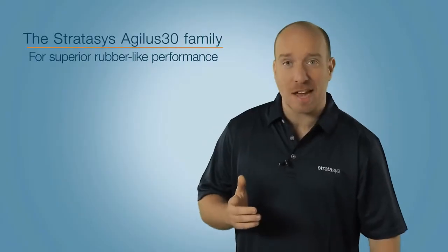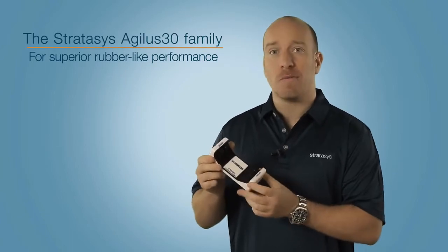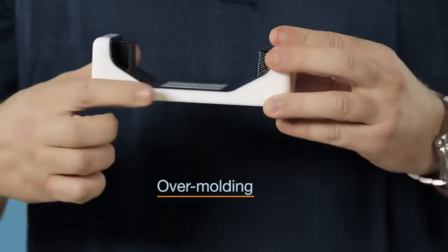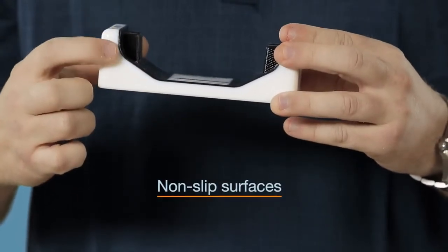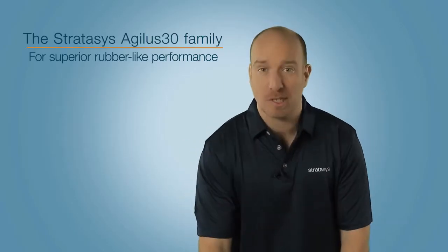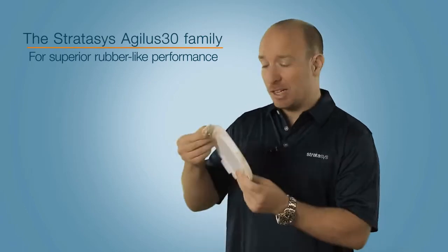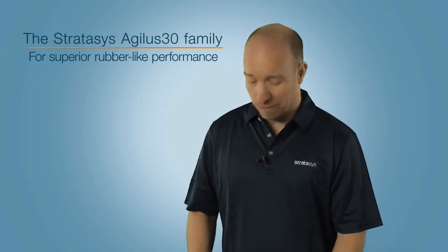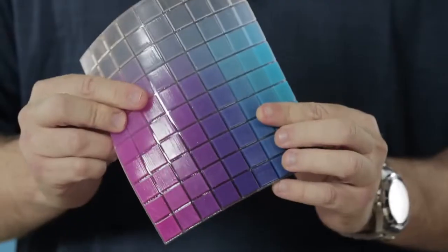Here's the Agilus 30 combined with Digital ABS material for simulating tough parts with rubber surrounds, over-molding, and really good non-slip surfaces. Or you can combine it with the Rigur material to create living hinges and polypropylene-like performance. You can also use it with Vero cyan, magenta, or yellow to produce a whole range of digital materials.